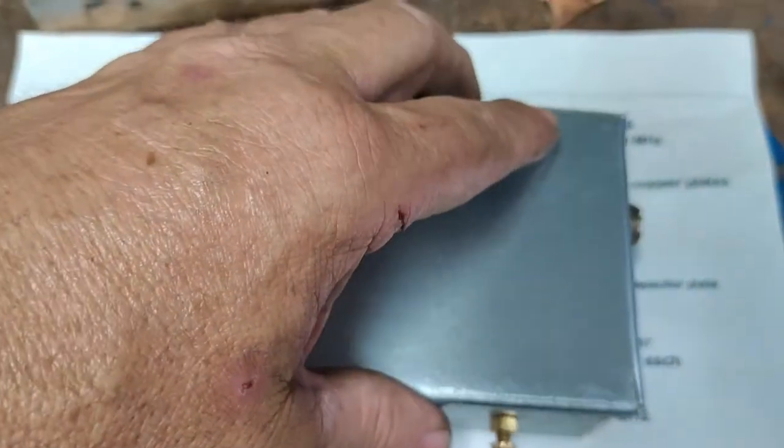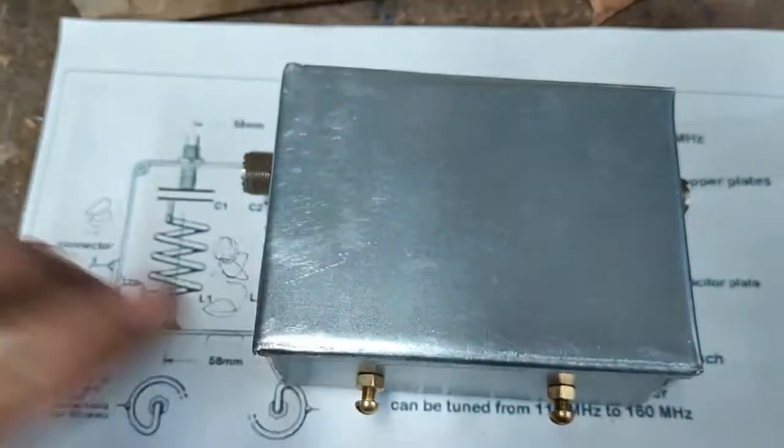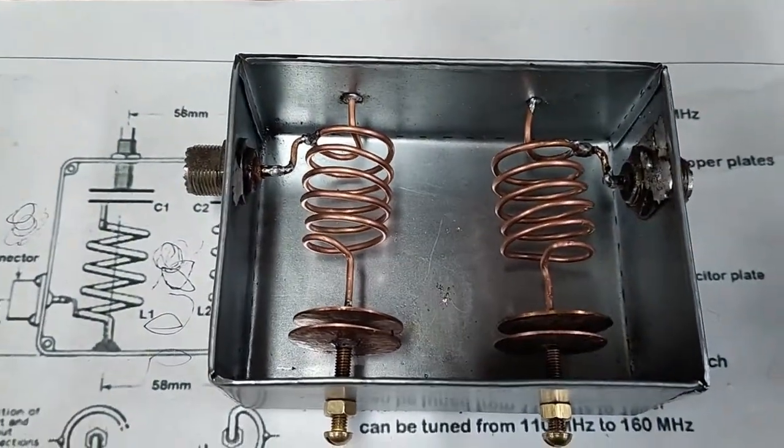This has to be soldered on. This box should be made out of copper plate, but I won't waste copper plate at the price of it if it doesn't work. If it shows me any signs of performance at all, then I'll build a copper one.